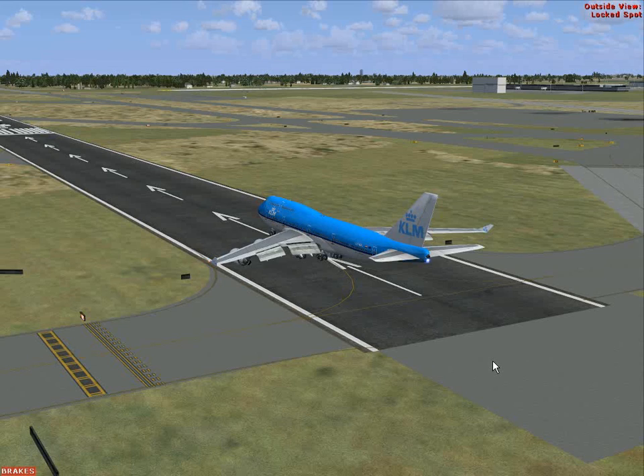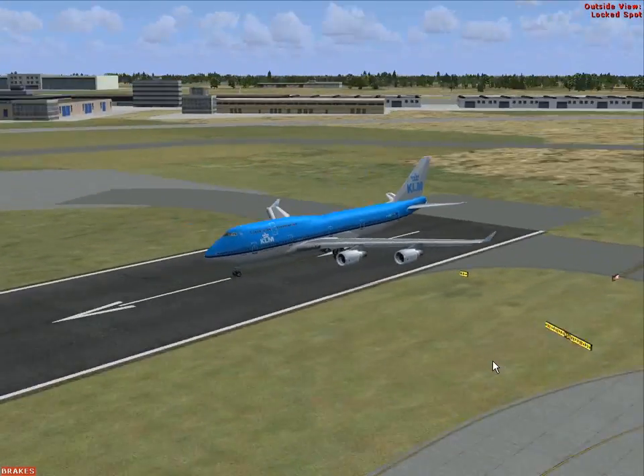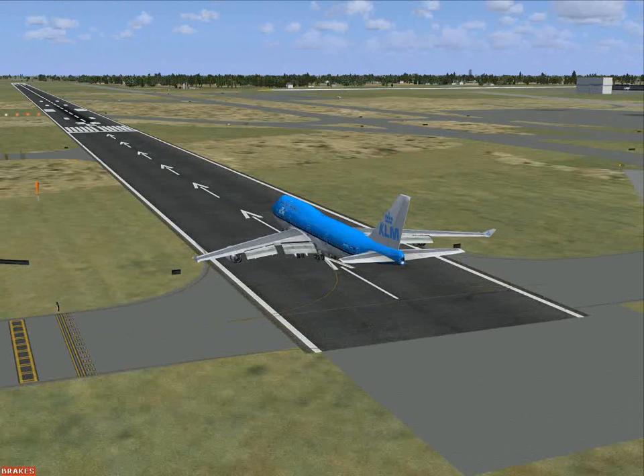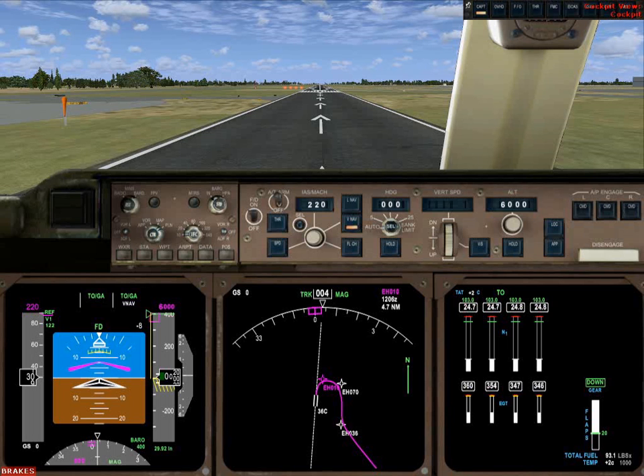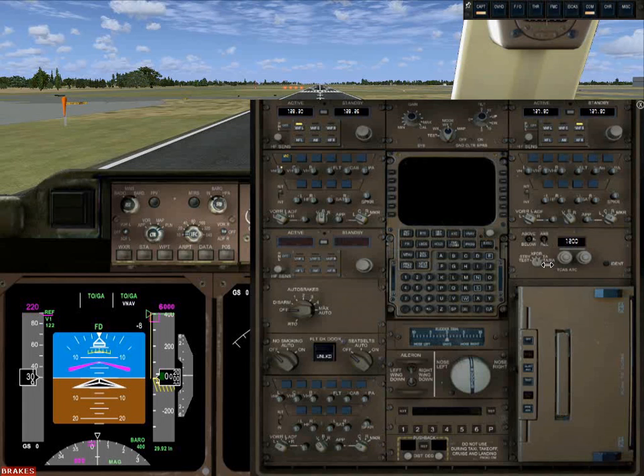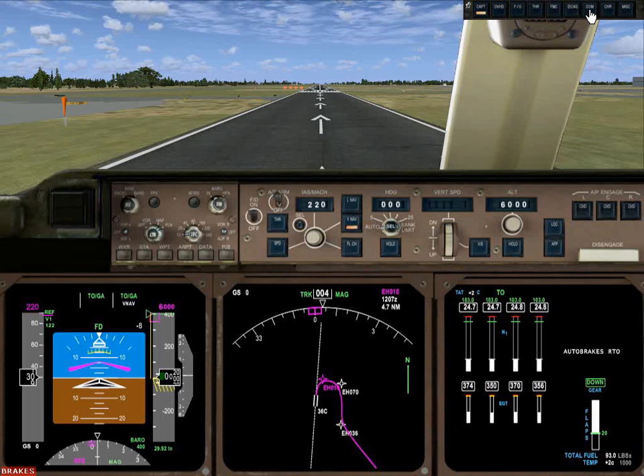Flaps are down. We'll do a quick aircraft look: slats down, four engines running, lights going, flaps at 20 degrees. Next step is to advance the throttles. A couple more things first: we need to turn on the transponder. We also want to arm the autobrakes for reject takeoff — if we cut the throttles after advancing them, it's going to slam on the brakes. Same thing with the spoilers — arm the spoilers. Autobrakes RTO confirmed. Transponder on.